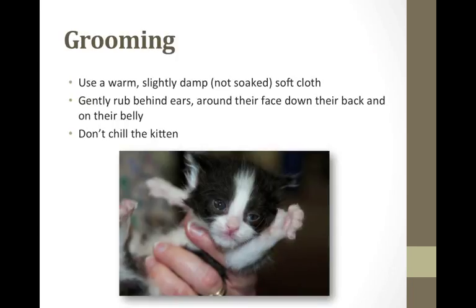For grooming, use a warm, slightly damp, soft cloth and groom the kitten daily as the mother would — behind their ears, down their back, their bellies, etc. Get all of their parts. Don't soak and chill the kitten, though.